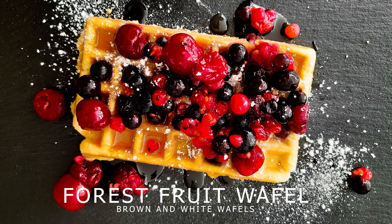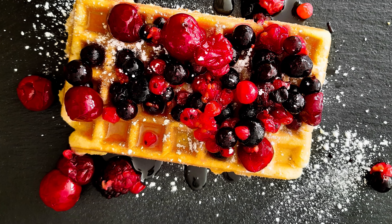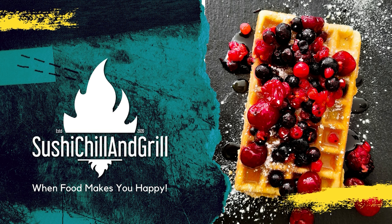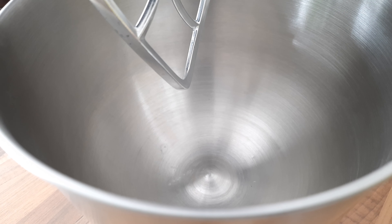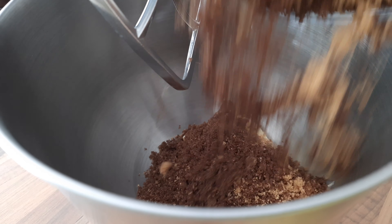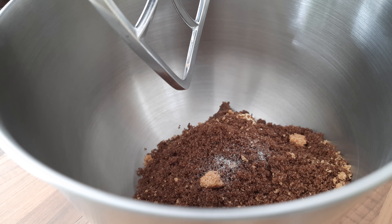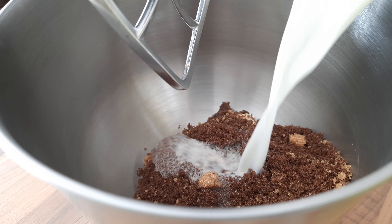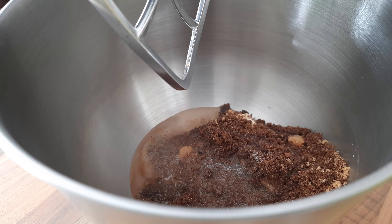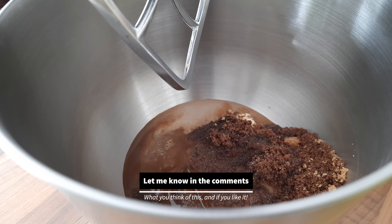My forest fruit waffle recipe. First add some soft butter, then the sugar — I used brown sugar for the brown waffles. Some salt, milk, and vanilla extract, and I'm gonna mix this.